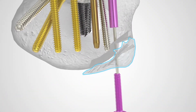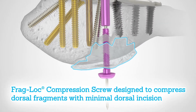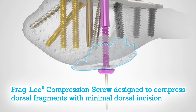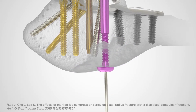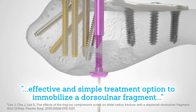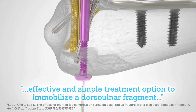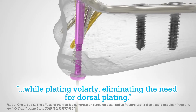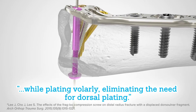The patented two-part compression technology of the FragLock Compression Screw was designed to compress dorsal fragments through a volar approach and minimal incision dorsally. A retrospective comparative study found that the FragLock Compression Screw was an effective and simple treatment option to immobilize a dorsal ulnar fragment associated with distal radius fracture while plating volarly, eliminating the need for dorsal plating.